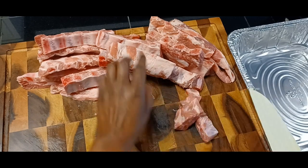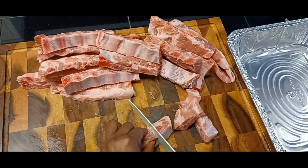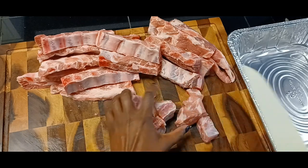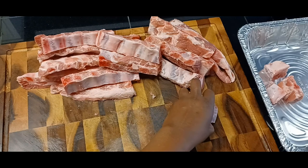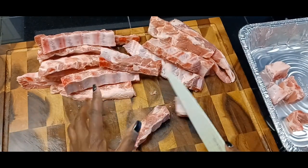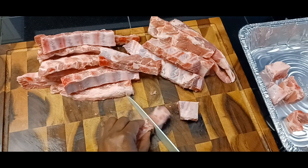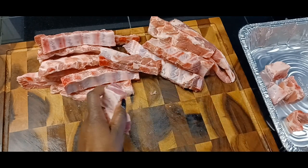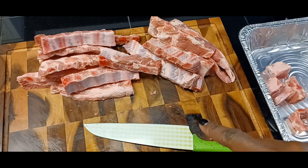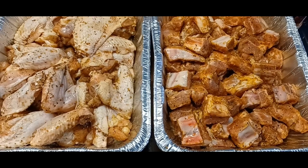Our absolute favorite thing to put on the grill are rib tips. I just cut them in small pieces in between the bone and throw them in the pan. These cook up so wonderfully tender, and we're going to put a rub on them after. I'm going to finish cutting these up, wash them, dry them, and season them — we'll be right back.